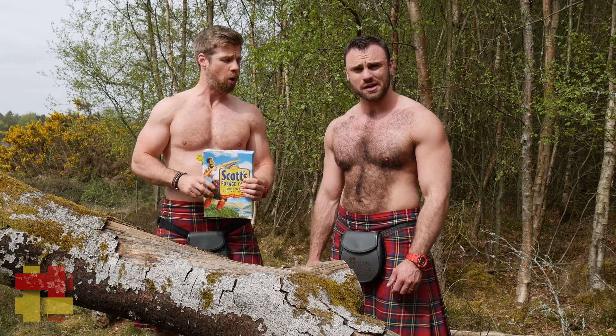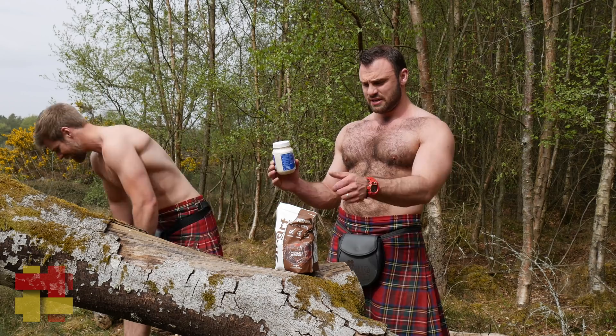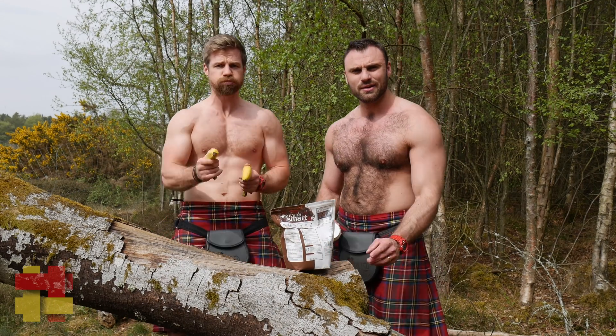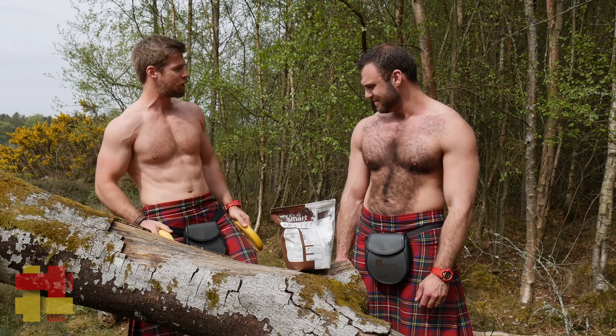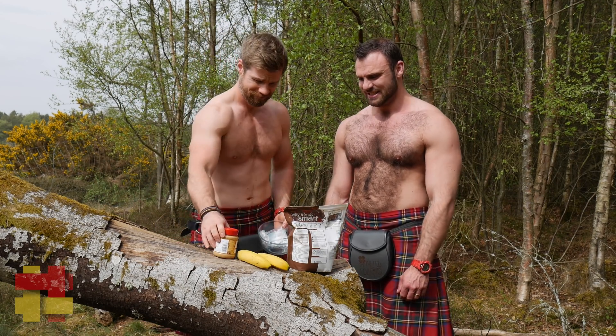We need some oats, protein powder, bananas, and peanut butter. We also need some chocolate chips. It's a five ingredient cookie altogether.